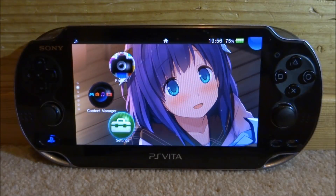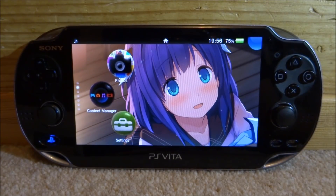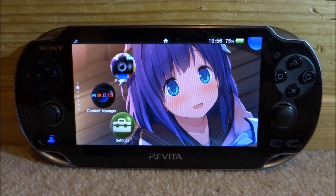Hi guys, TechJames here. In this video I'll be showing you guys how to turn your PS Vita into a PC games controller for your computer. I will be doing this on Windows 10 and it basically just picks it up as a universal games controller, so you can use a PS Vita to play emulators and all of that kind of stuff on your PC.